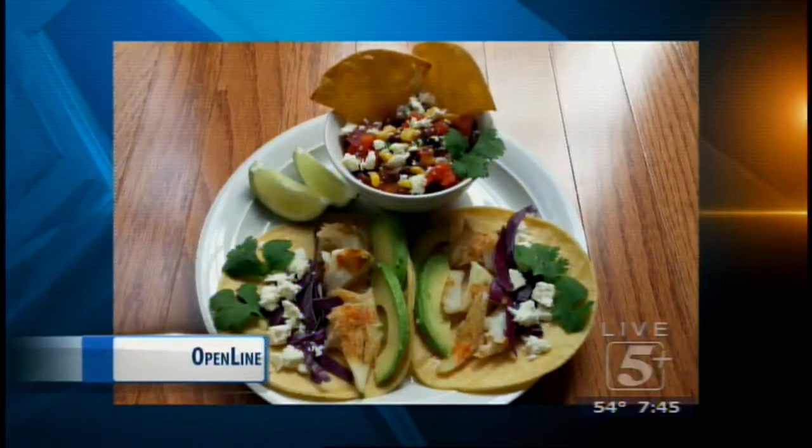That looks like a marvelous recipe. You left some of it here after Talk of the Town — the salsa — and I had some. I put it on my salad that night and it was so yummy. I loved it. It was a great little addition to salad.